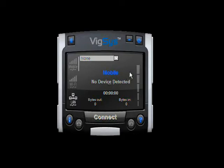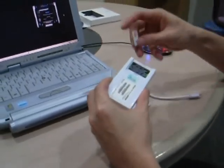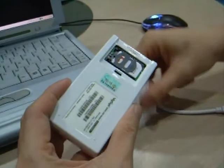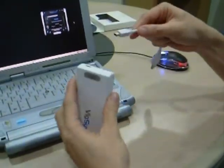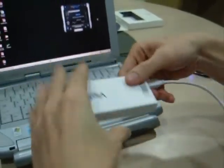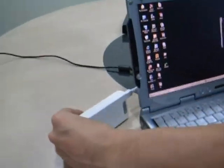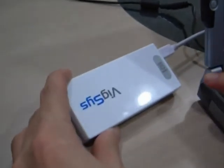I will show you how to connect the VM10 to our notebook. Open the SIM card cover and insert your SIM card, then cover it back. Connect the cable to your USB modem, and then connect the other end of the USB cable to your notebook.